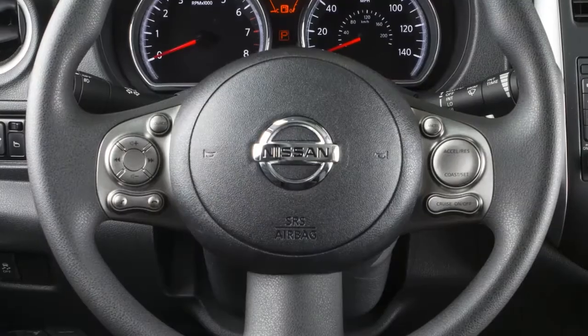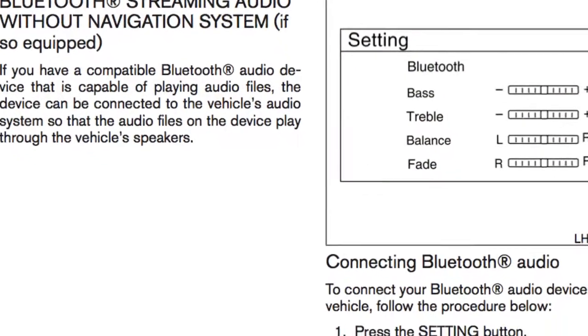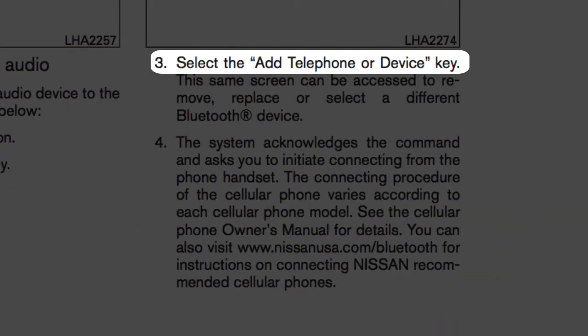It is necessary to set up the wireless connection between a compatible audio device and the in-vehicle Bluetooth module before using Bluetooth audio. To connect your Bluetooth audio device to the vehicle, press the setting button. Next, select the Bluetooth key. Select the add telephone or device key.